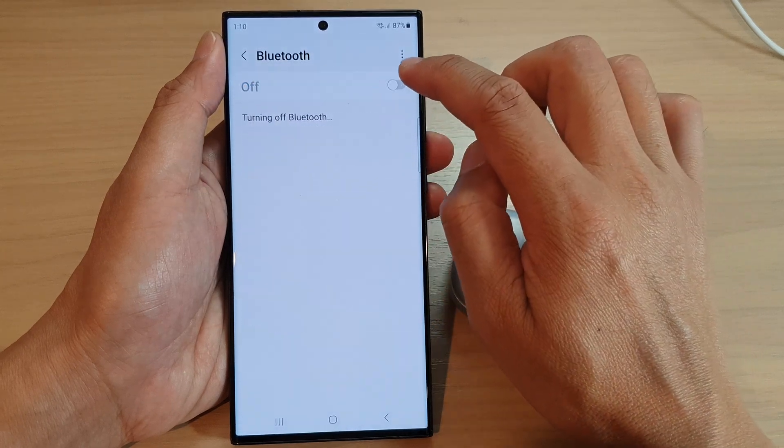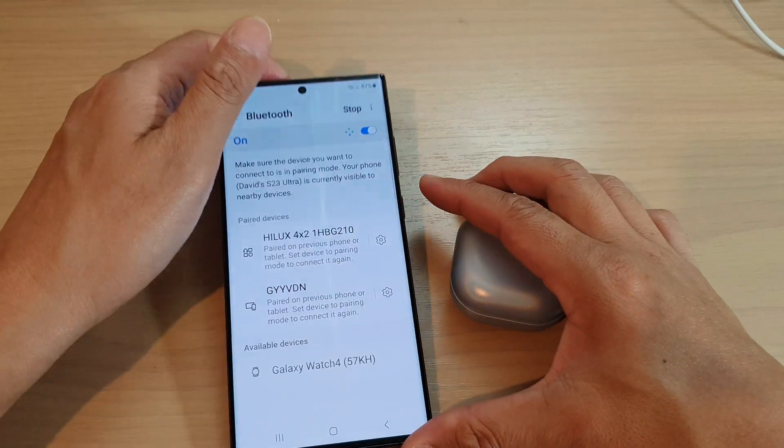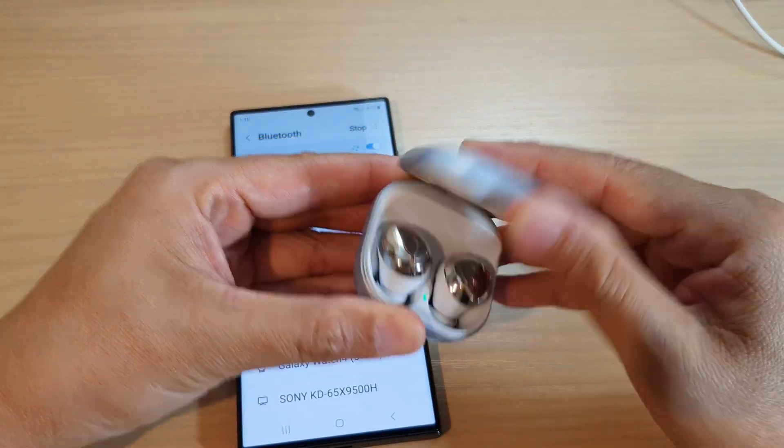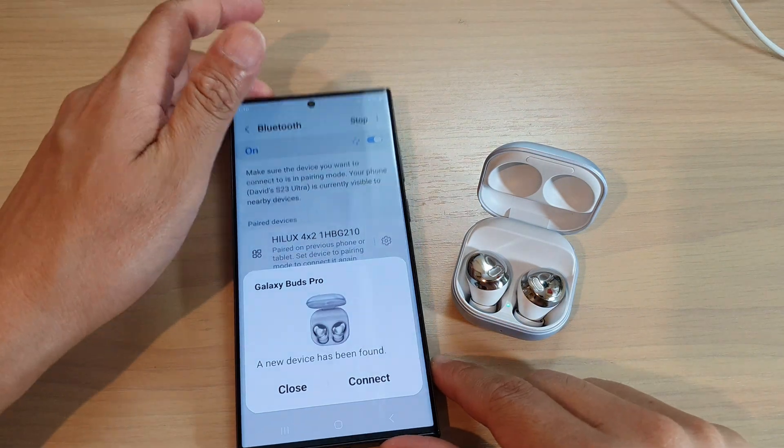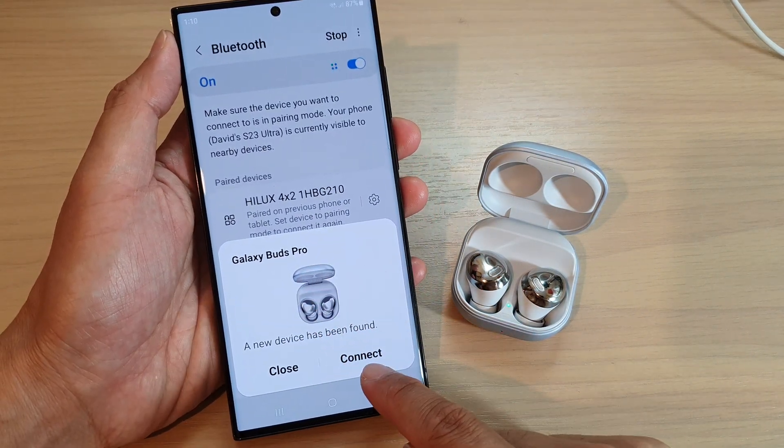Make sure Bluetooth is switched on at the top. Down here, open up your case so that it is now active. Once you open up the case, it will show Galaxy Buds Pro and the connect button.